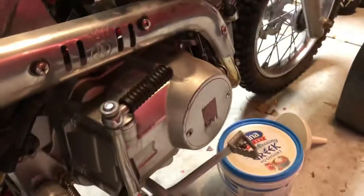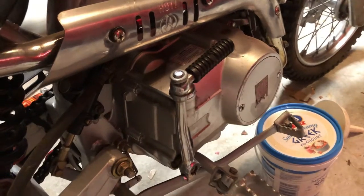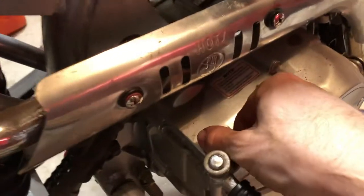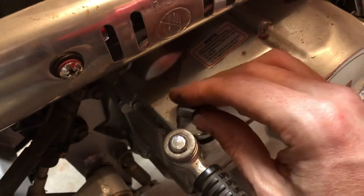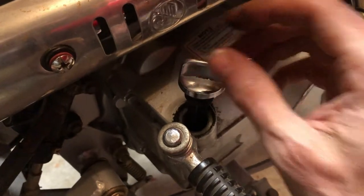The reason we warm it up is just to ensure that all the contaminants get suspended in the oil, so when we drain it, they drain out with the oil. The next thing I'm going to do is loosen off the oil filler cap. What that does is — because when you drain it, it's going to try to suck air through — if this is sealed, it will be a lot slower to drain. So I'm just going to crack it open so there's an air gap there.